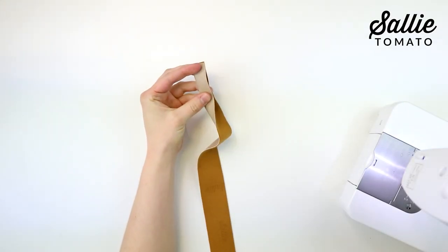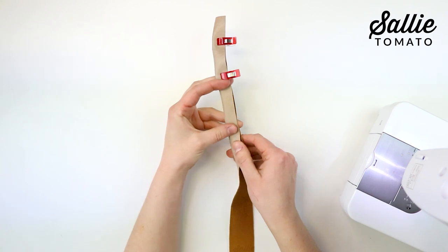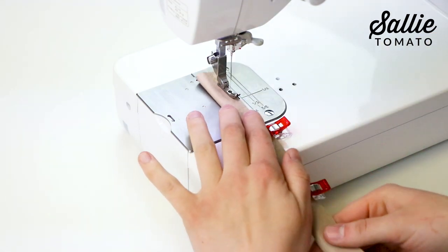First you're going to start by simply folding your handles in half with wrong sides together. Then top stitch each length side.